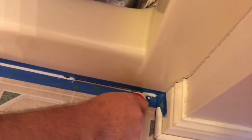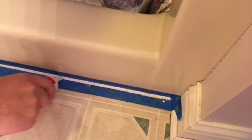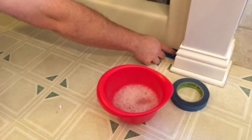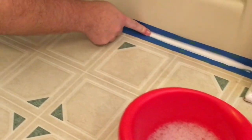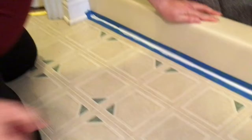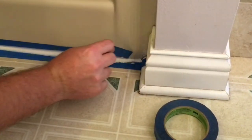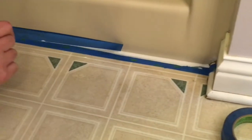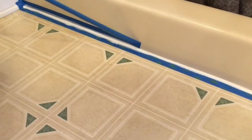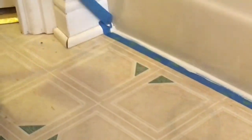Once we've covered that entire area, we're just going to dip our finger in that soapy water — this makes cleanup a little bit easier. We're just going to run that across there, not pressing too hard, just straight across to get rid of that excess. Then we're going to remove our tape, giving us nice straight clean lines. Just be careful pulling that off — it could be a little messy.